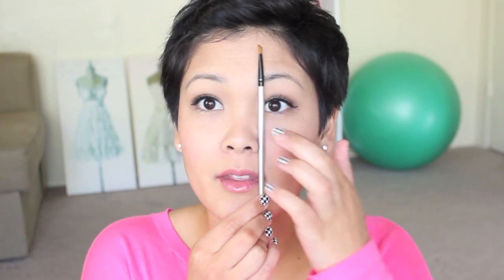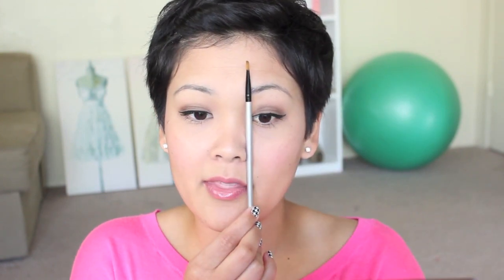The first thing you want to do is find out where your eyebrow should start. You want to take your angled brush and go from the corner of the nose to the corner of the eye. Just line it up — corner of the nose, corner of the eye — and with your angled brush just draw a line down like that. And that is where your eyebrow should start.